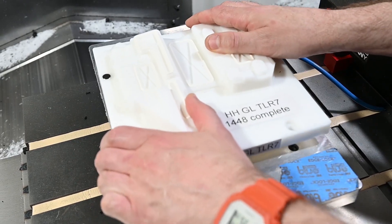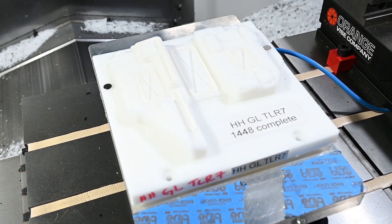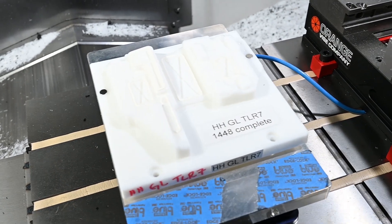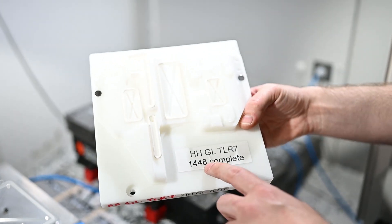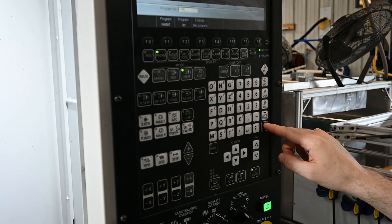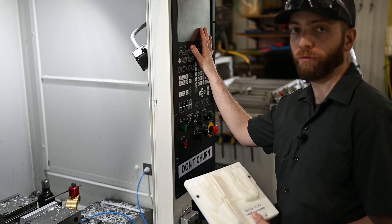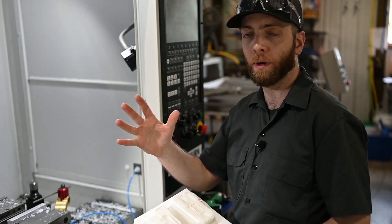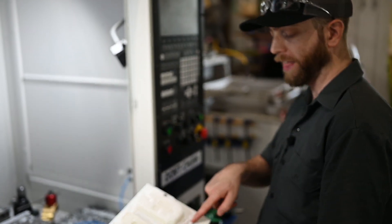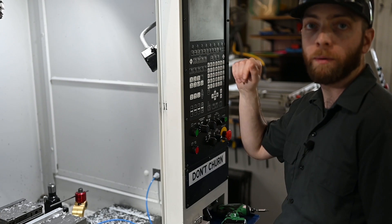Here's an example of how we would make an actual trim fixture. It's got a sticker on it that tells me what company — mine, Henry Holsters. This is a Glock TLR7 trim mold, and it calls out the program number so the operator can put this down, come over to the control, enter the program number, pull it up, and confirm that it matches the initial comment on the program. Then it's ready to run.